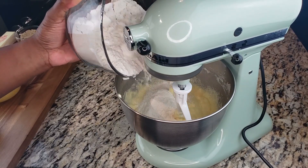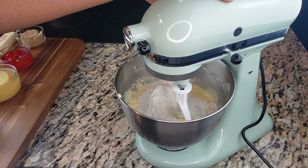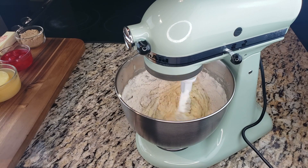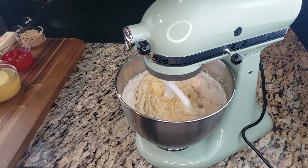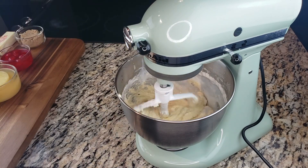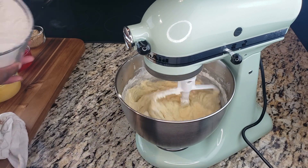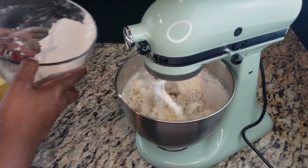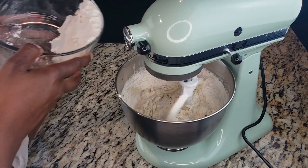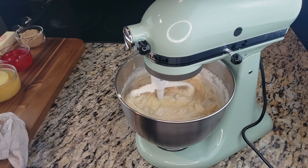When it's all velvety and silky, we're going to start alternating our flour and our buttermilk. We're always going to start with our flour and always end with our flour. The buttermilk should also be at room temperature. Pour your buttermilk right in — you can do it in thirds, like a cup of flour for each addition, then add your buttermilk. As long as you're starting and ending with the flour, you're good.